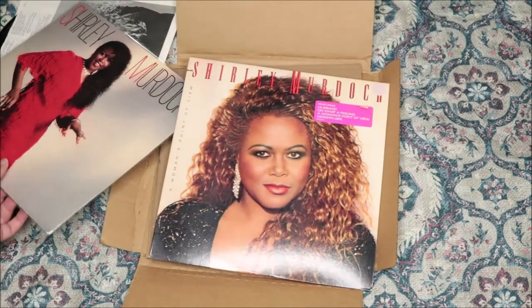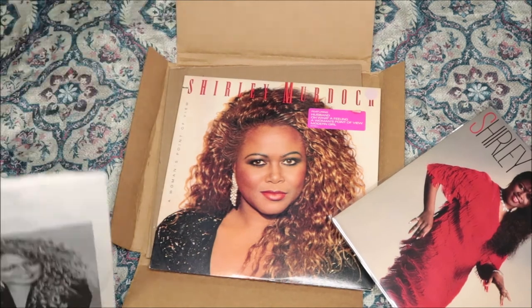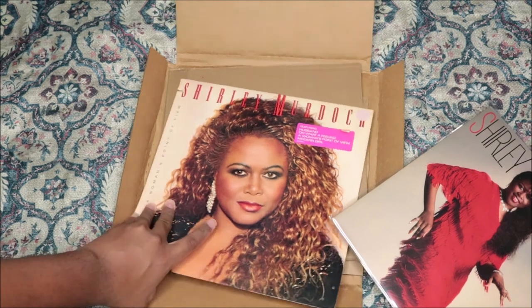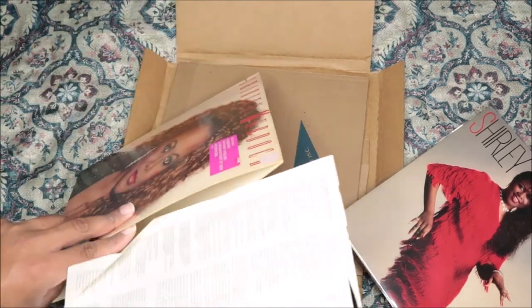Shout out to Shirley Murdoch — I love her, I grew up on her. My mom played her all the time. I would wake up to her cooking and Shirley Murdoch playing, and sometimes coming home from church, getting in the house to play the game or get on the computer, and my mom just blasting the music. That's how I know about all this stuff — I'm like an old man in a young man's body.